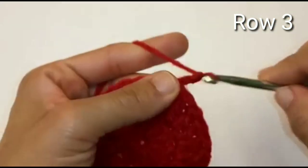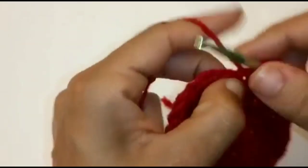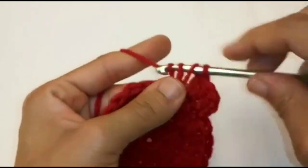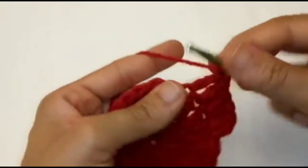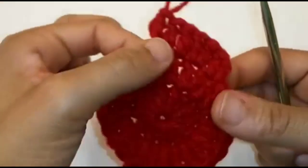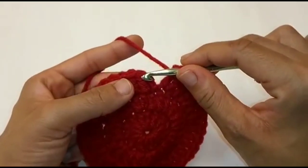Chain 2. We're going to place 1 double crochet into the very same space, then 2 double crochets into the next space. We're going to repeat this sequence all the way around by placing 1 double crochet and 2 double crochets into the next stitch. We have made it back around — you should have a total of 36 stitches. Slip stitch to join into the very top of the last double crochet.